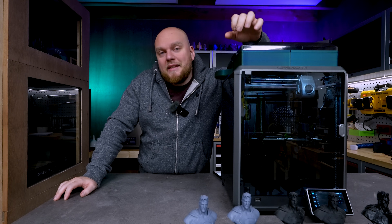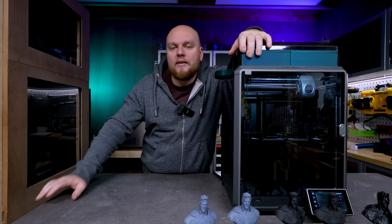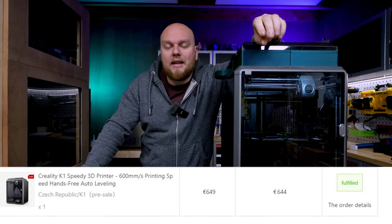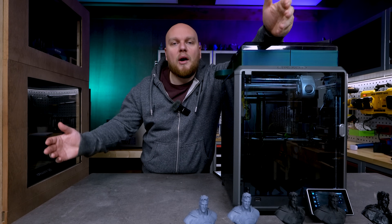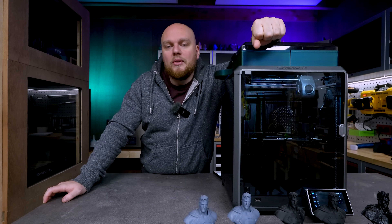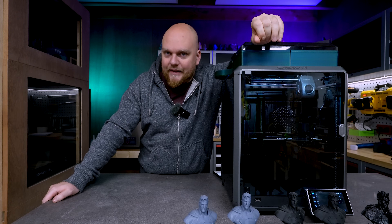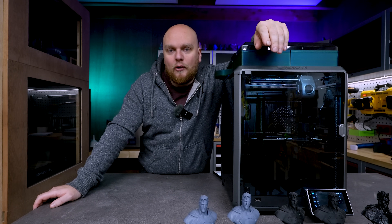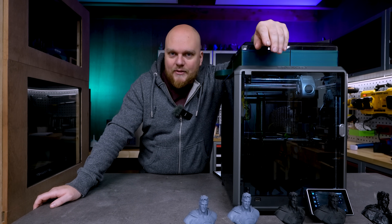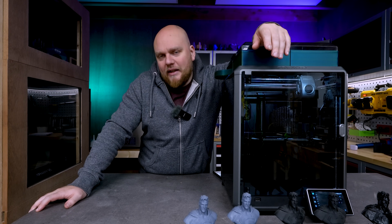So about the ripped off part: this printer, when it came out, the first batches went for about 650 to 700 euros. I paid about 675 euros. And now with the Black Friday deals, you can get this printer as low as 350 euros. This printer is only 6 months old and it already started to go on sale for almost half the price. I have close to 10 days of printing on this machine and I have quite a few things to say about it.